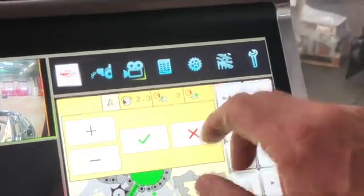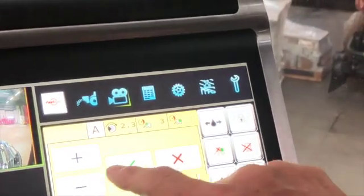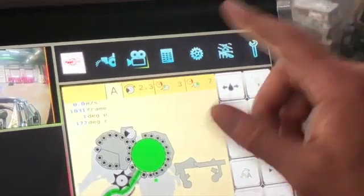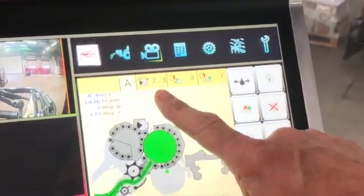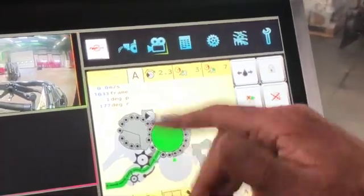To actually change them, if you tap that and then go up or down and confirm with the tick, you've actually changed the setting. The net setting — typically depending on the quality of your net — you'd run somewhere between two to two and a half revolutions of net.